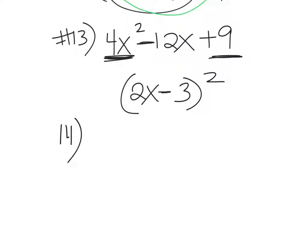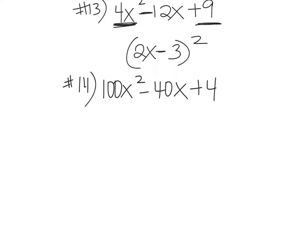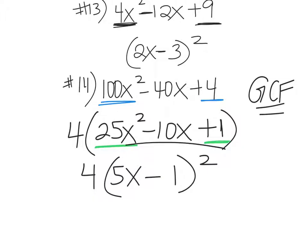We're also going to add a GCF onto a perfect square trinomial. Number 14: 100x² - 40x + 4. You might be tempted to go right to perfect square, but always start with the GCF. All three terms share a factor of 4. Factor the 4 out: you get 4(25x² - 10x + 1). Now recognize perfect squares: 25x² = (5x)² and 1 = 1². The middle term is negative. So the answer is 4(5x - 1)² — and don't forget that 1 is a perfect square.